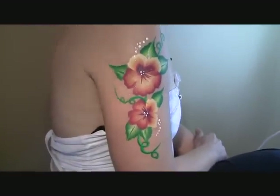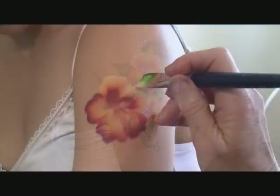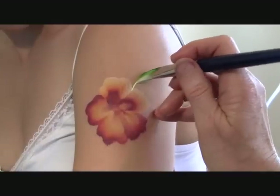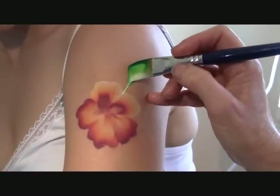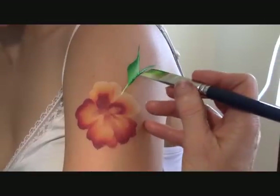And there you have it — your beautiful pansy design. We also have another leaf for you to try, and this is basically a very simple flow.